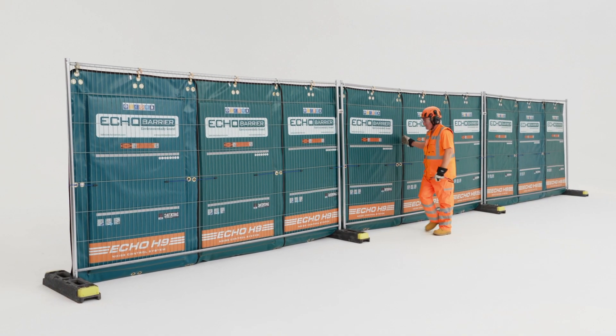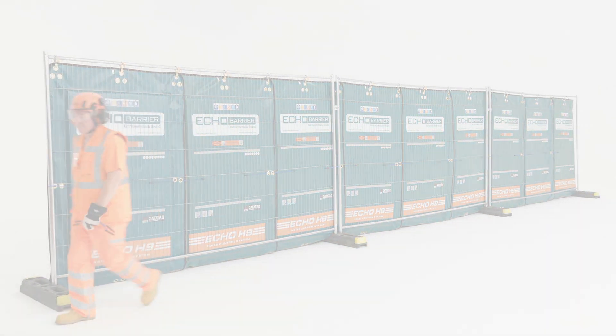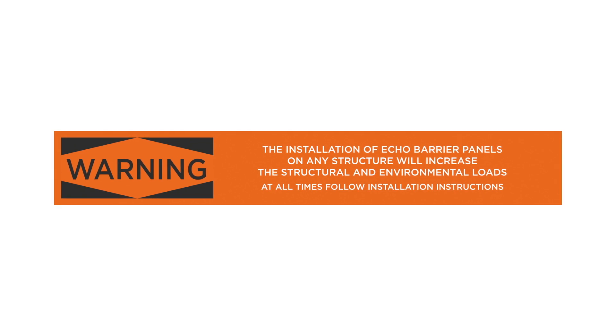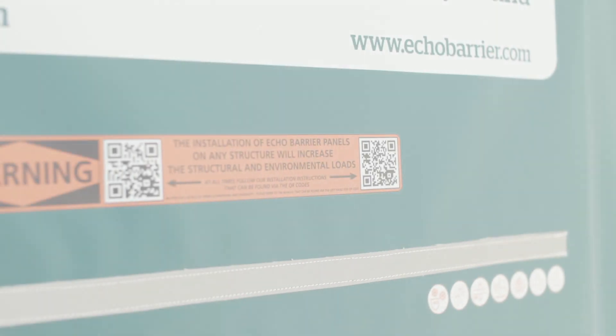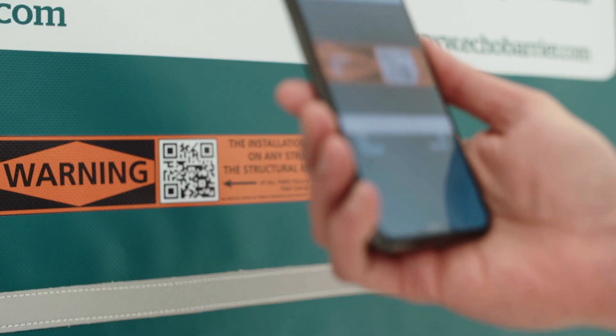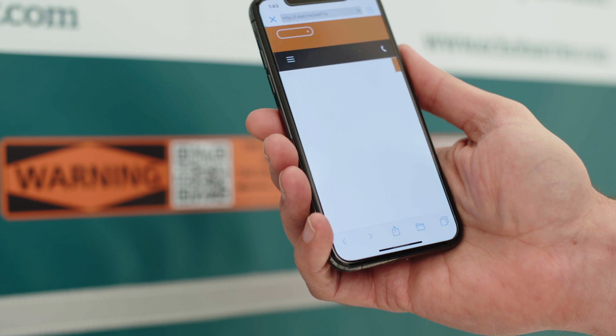Always address safety warnings on barriers and ensure the structure upon which the barriers are mounted can handle the extra loading. Refer to the installation guide for more information, which can be found along with other relevant Echo Barrier documentation by scanning the QR code found on the face of every barrier.